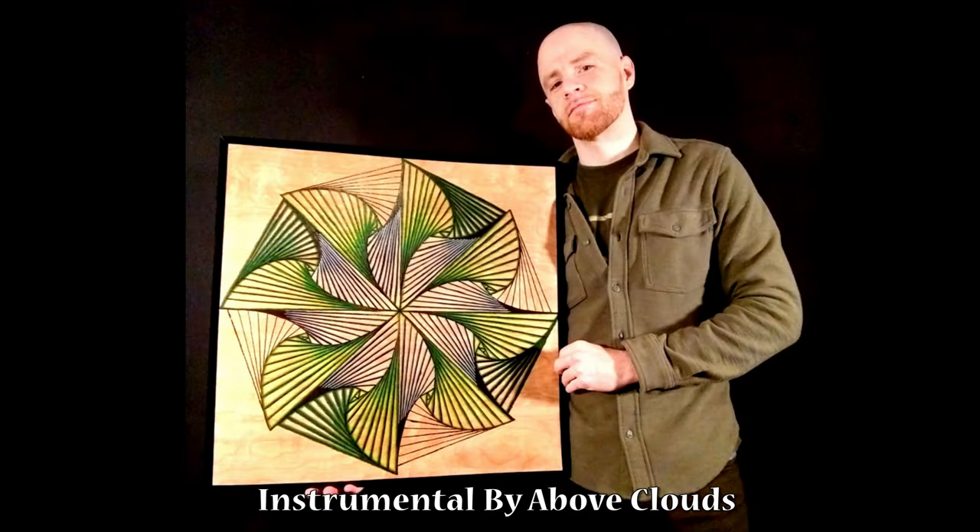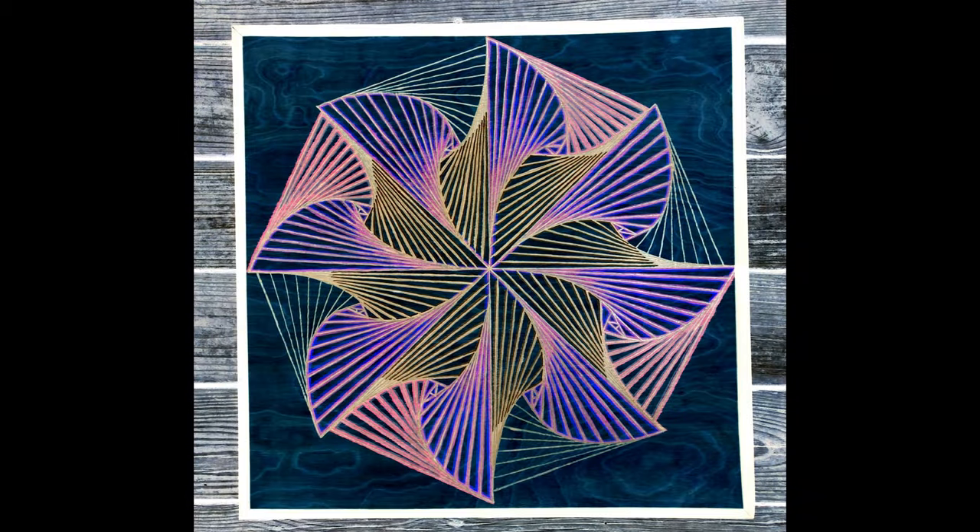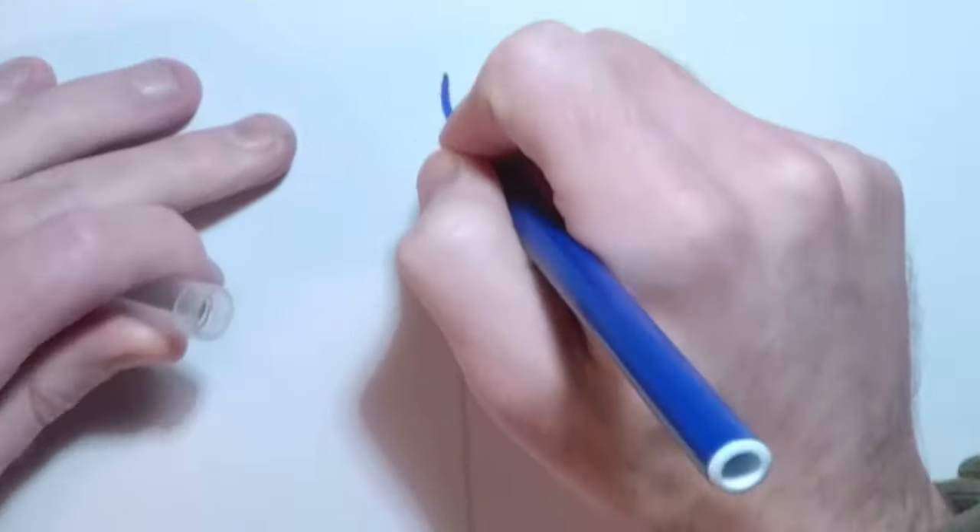Hey, what's going on? It's Simo again, here to show you how to make this geometric pinwheel design. To start it off, I'm just going to show you how simple this method really is by quickly drawing the basic idea on a piece of paper.